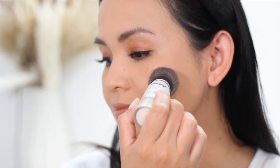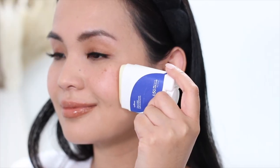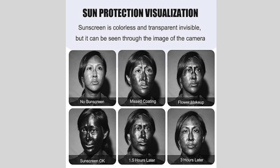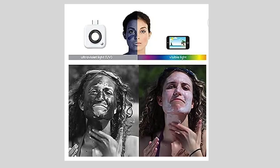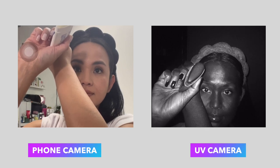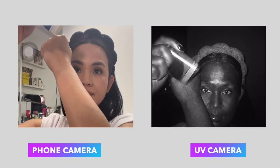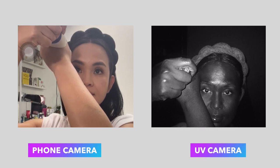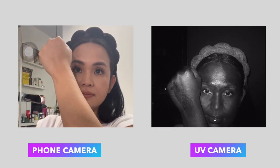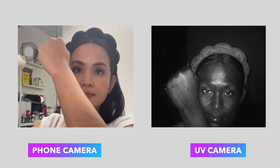I've tested several types of sunscreen formulations so we can see which one is best to use over makeup, and I also used a UV camera to see how effective each one is. Sunscreen can appear black or dark on a UV camera because many sunscreens contain ingredients that absorb or block ultraviolet radiation. UV cameras are designed to detect UV light, which is invisible to the naked eye. When UV light interacts with certain sunscreen ingredients, it causes the sunscreen to absorb or scatter the UV radiation, making it appear dark or black on the camera image.